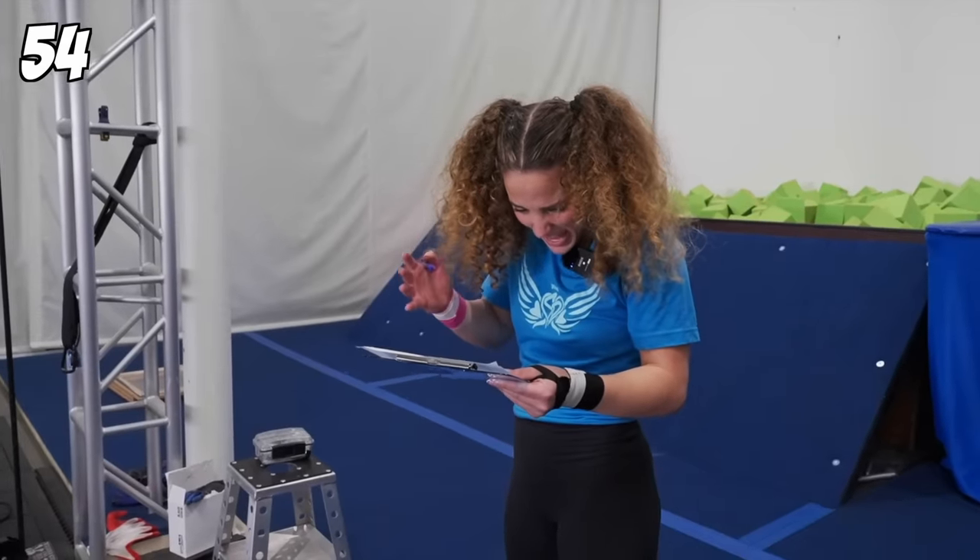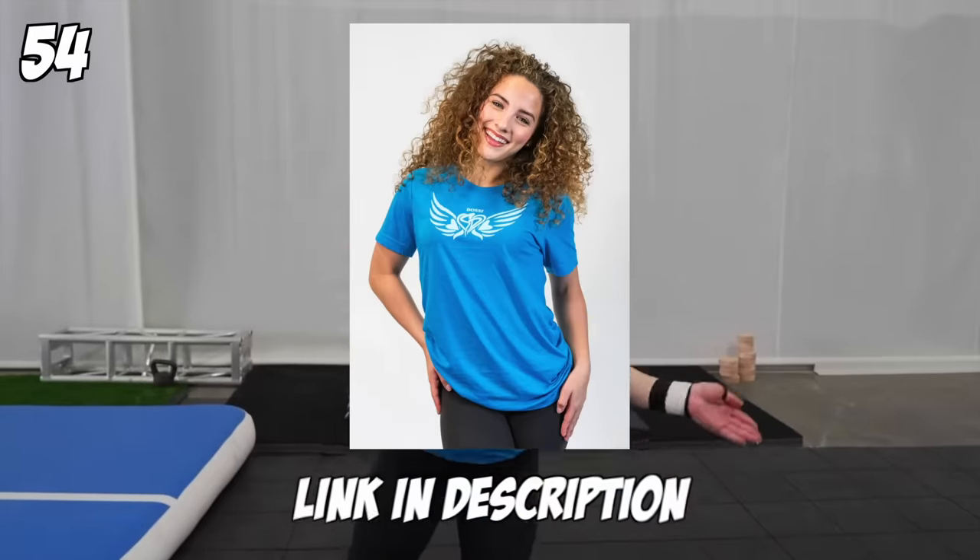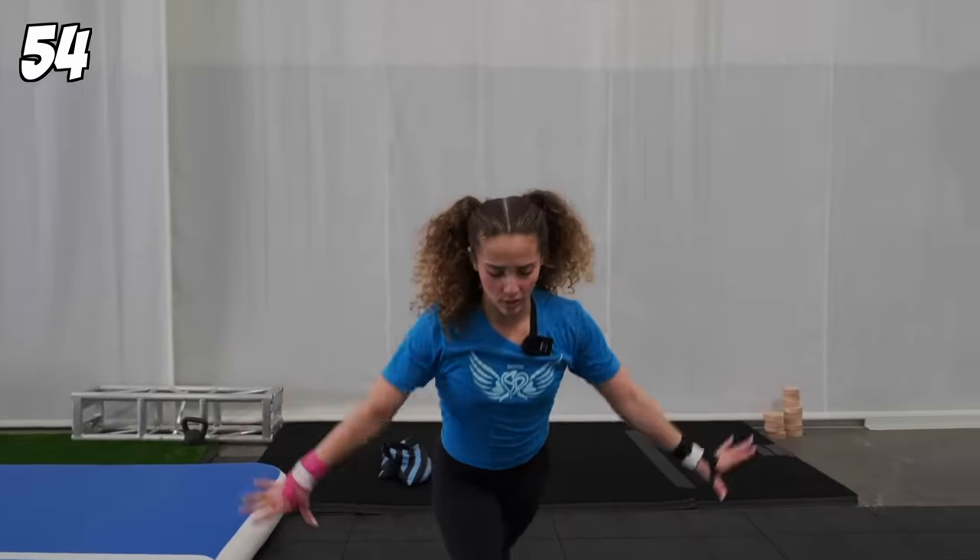What other tricks do I have? Handstand push-ups. As I'm catching my breath — do you like my shirt? That shirt is so cute, it's really so nice. I wish I had that shirt. You can get it now at ShopSophieDossie — new merch, link in description. Go get it. I'm doing handstand push-ups now.